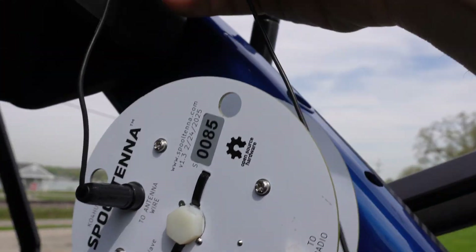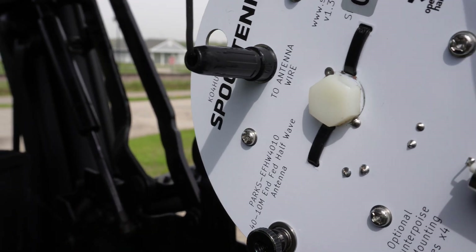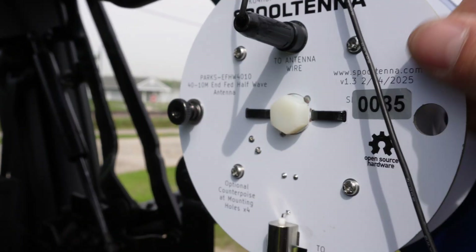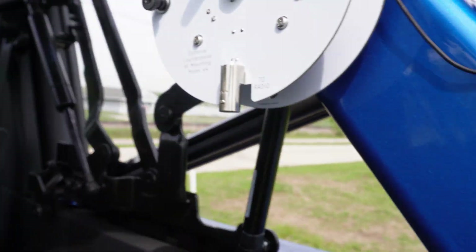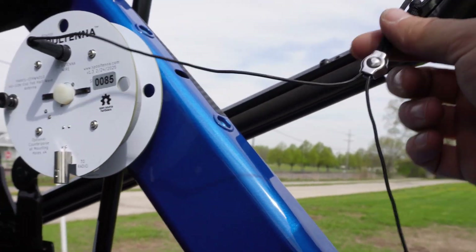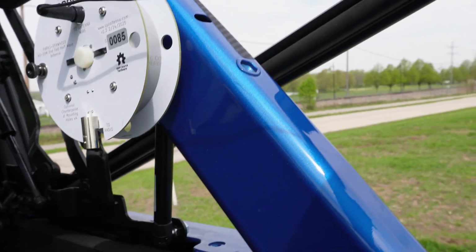I have a lot of tension on that line now and could potentially damage the banana plug. At this point we can do one of two things: move the spool antenna to create less tension, or take the strain relief and find somewhere else to mount it that's going to be a little bit nicer on the actual antenna wire itself. That's it.